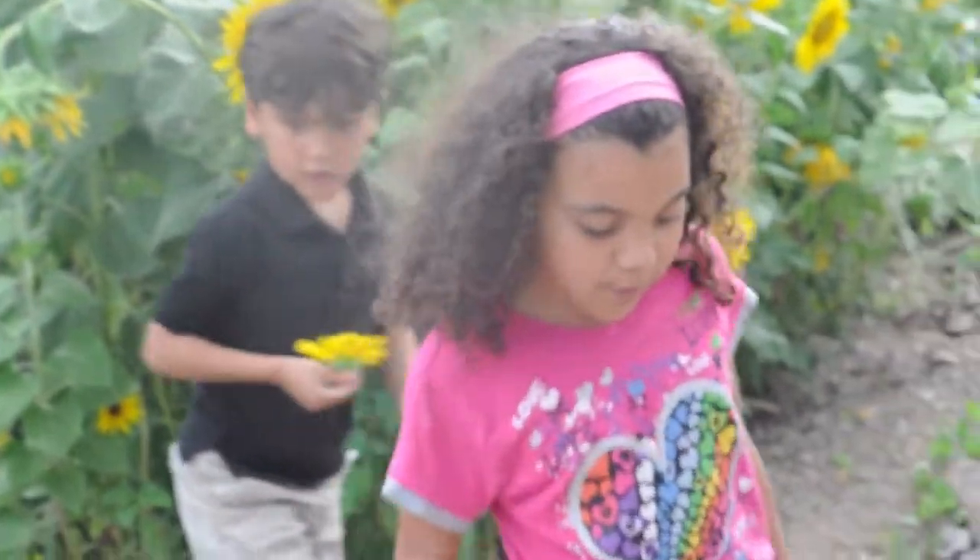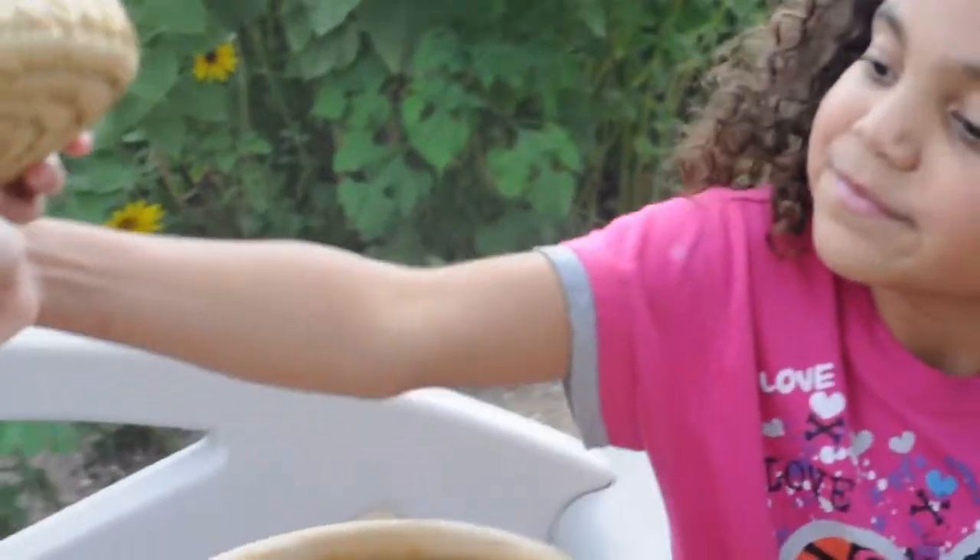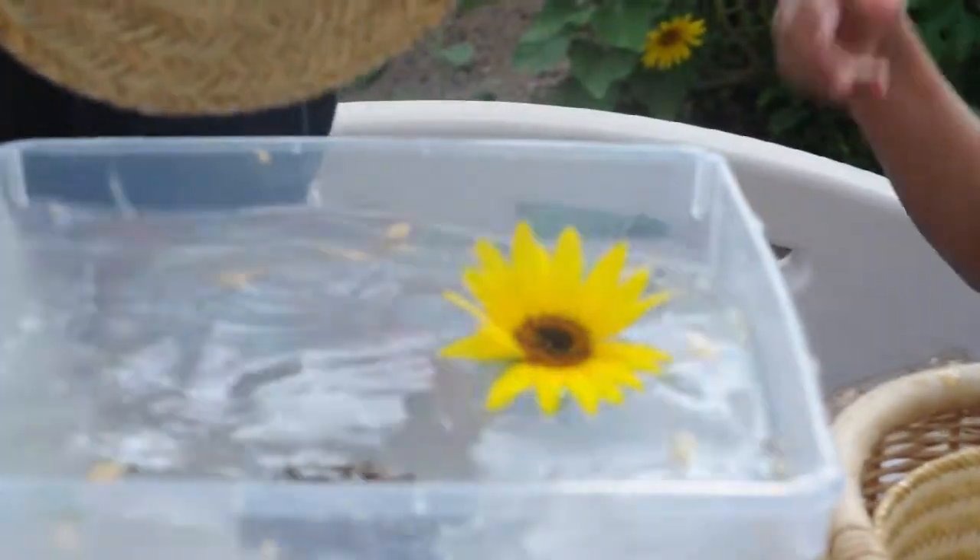It will probably float because it's a flower, but I don't know what it has. It floats! I bet this is...